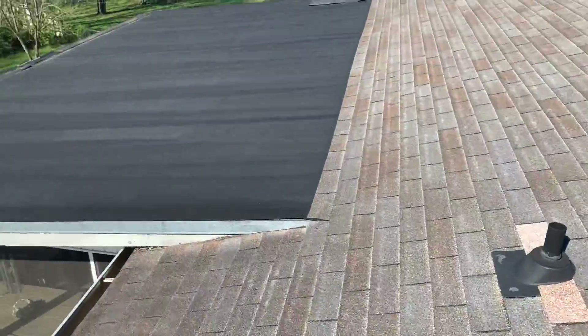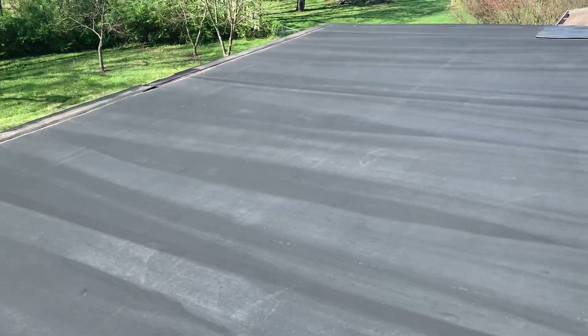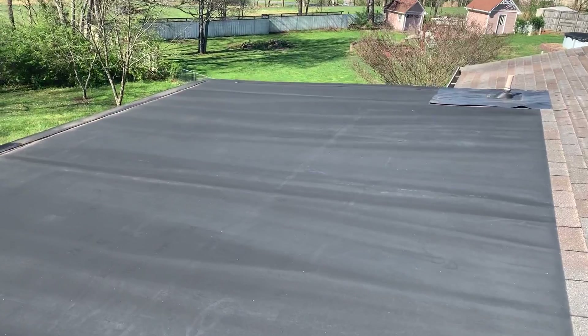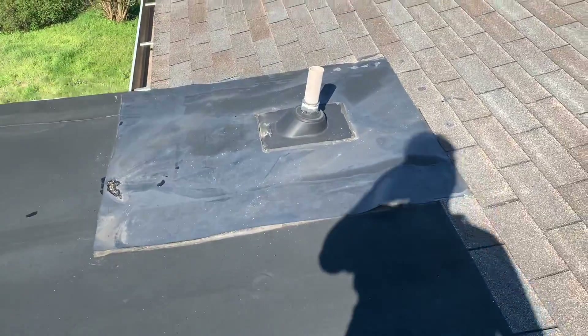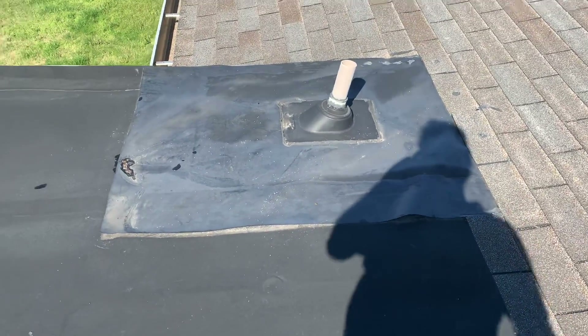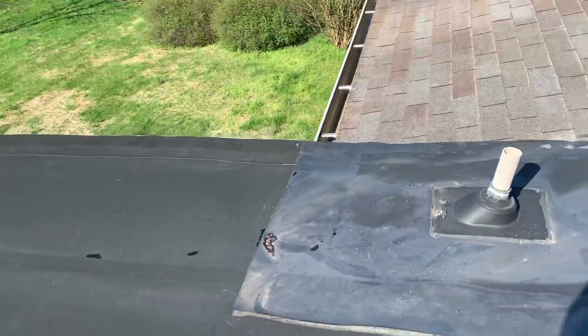So a couple of things on this membrane roof. I know you're thinking to replace this, but I'm going to suggest that we repair this membrane. The membrane itself overall is in pretty good shape to be as old as it is. We've just got some amateur patchwork up here, and the cover tape is starting to peel up the edges. Very repairable.